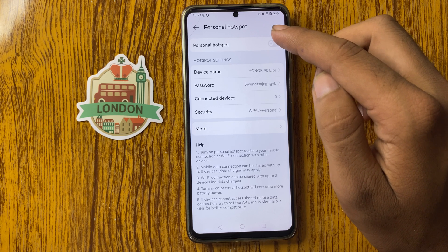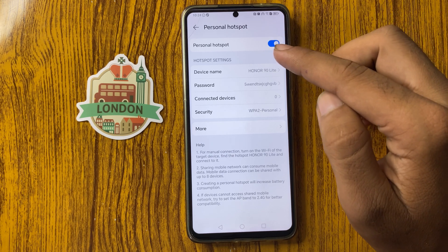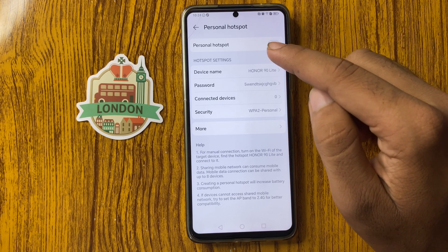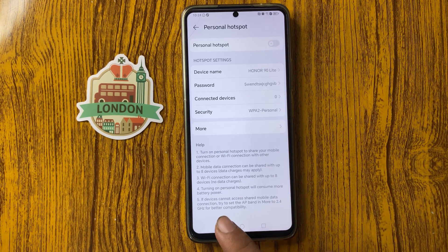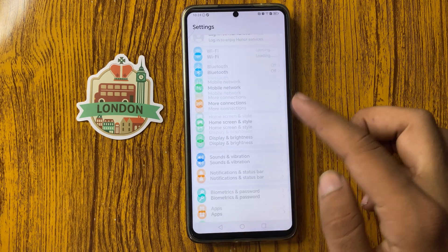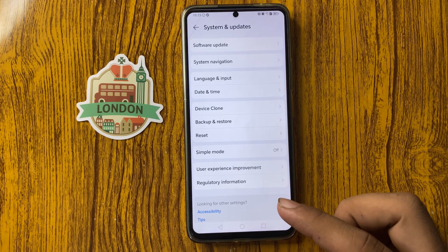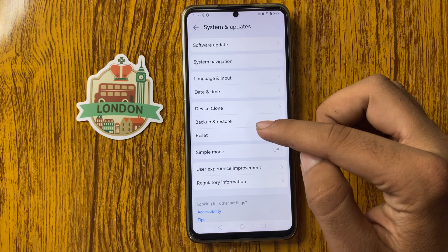From here you can turn the hotspot on or off. Simply click on this — now hotspot is on. Click on this again — hotspot is off. After toggling the hotspot on and off, go back.